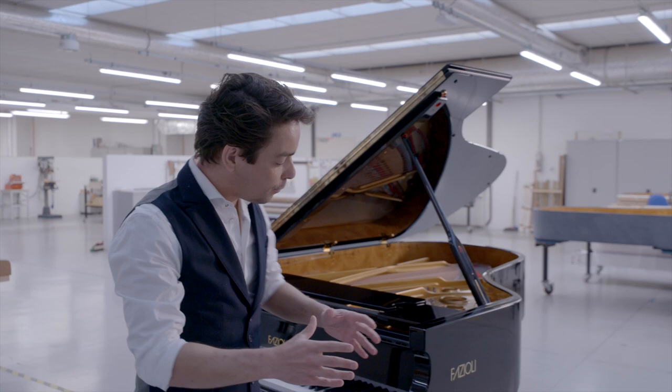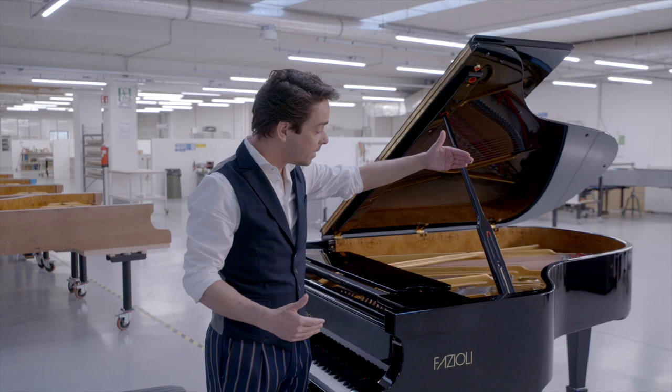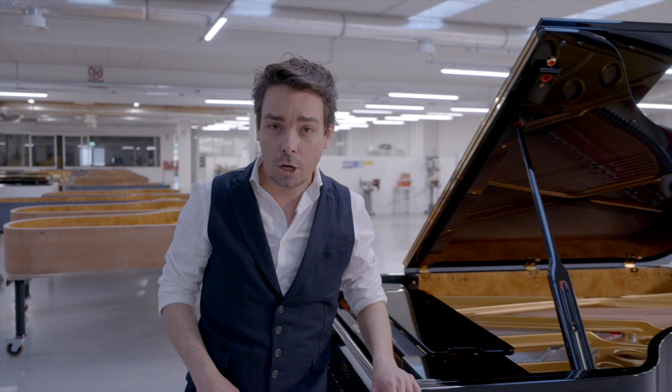Unboxing the Fazzioli F212. F212 stands for its length in centimeters, so this piano is exactly 2 meters and 12 centimeters long from front to back. It's the perfect size for a living room, a teaching or practice studio, or even a small concert hall.